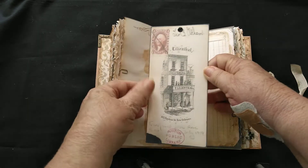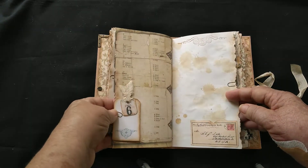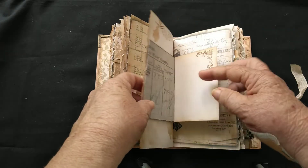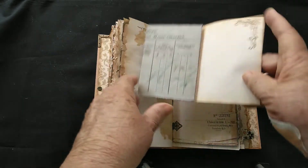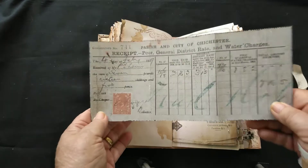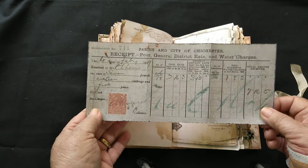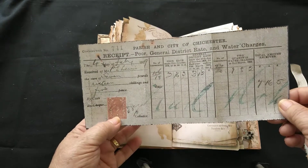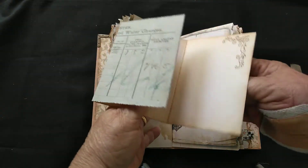Some of them I can manage to pull off without too much trouble. There's a little tag that comes out, and this one is a receipt for some water charges — dated 1929. You can do some more writing on the back there.